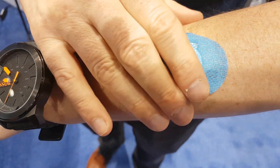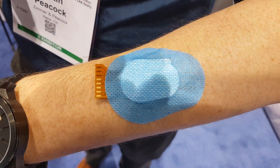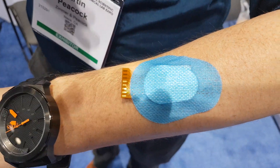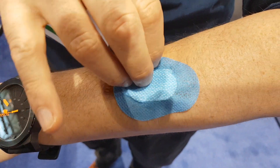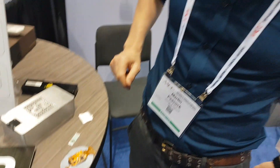If you want to do sweat analysis, it adheres to the body and you can start getting some proof of principle data via the skin or in sweat, however you wish to do it. That describes a wearable biosensor system from Zimmer & Peacock — if you have any questions, just give us a shout. Thanks very much.